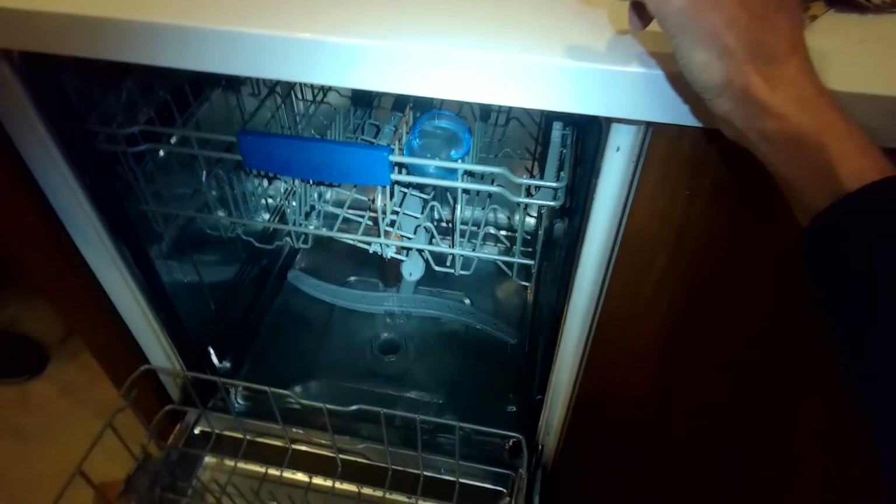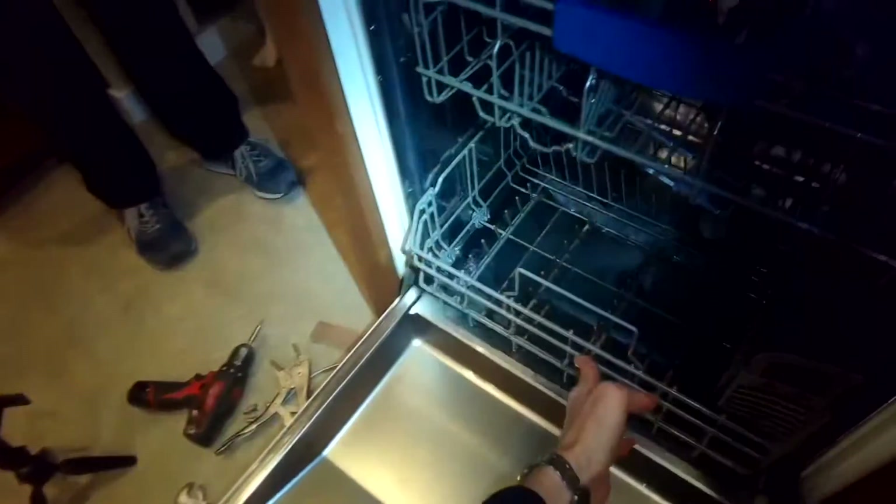So that did the trick — pretty inexpensive, pretty easy to do. Doesn't need many tools, but your dishwasher is running really good again.